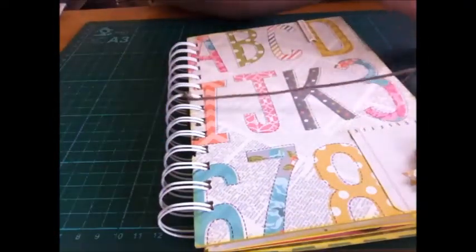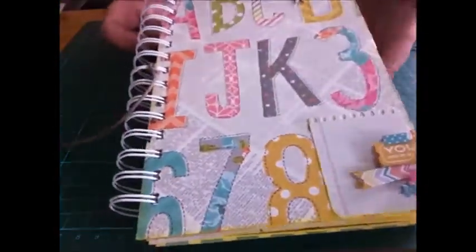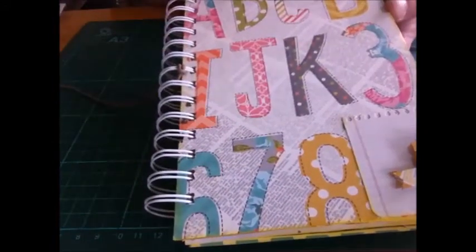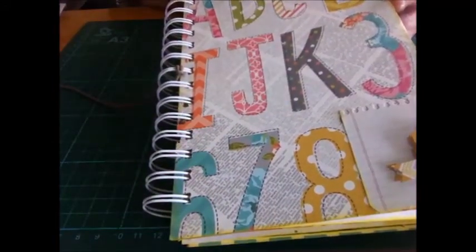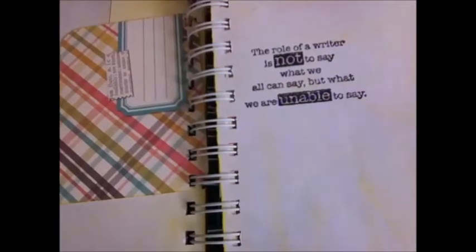I just attached this string to keep it closed and I'll flip through the pages. I used Squeezed Lemonade and Tim Holtz distress ink on the pages. It's a nice summery one. These are all the cards that came with the set, so they're in there. That's one of my stamps — it says 'the role of the writer is not to say what we all can say but what we are unable to say.' I like that.